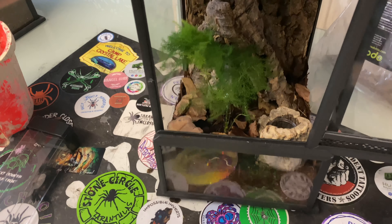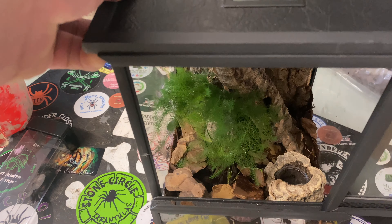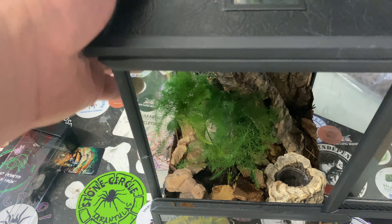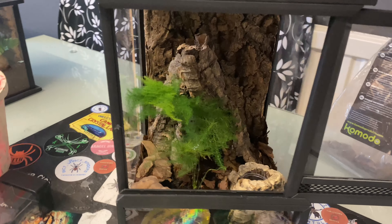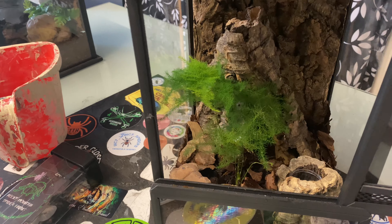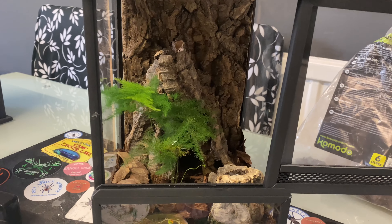We've done a nice little setup with a real plant and used that water bowl trick again. That looks awesome — a nice simple little setup, nothing over the top. Lovely little plant. Looks cool.